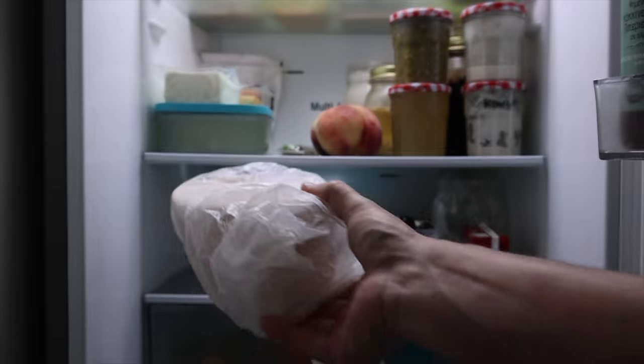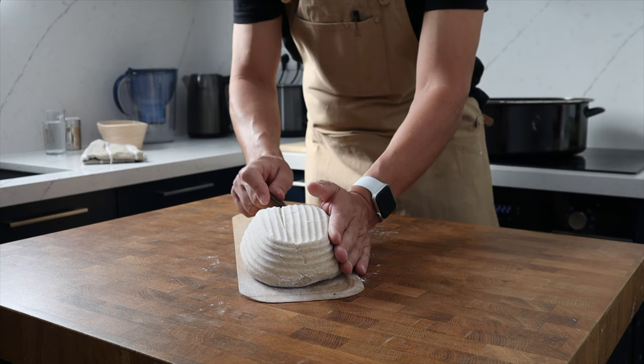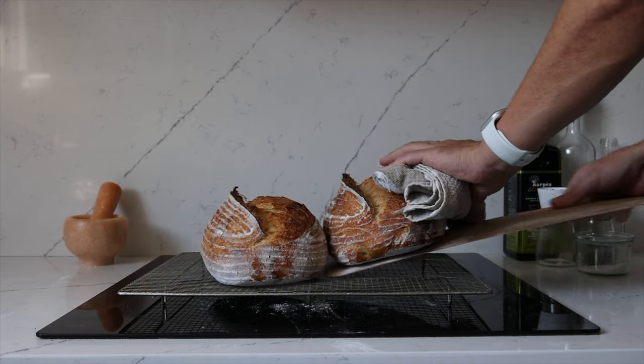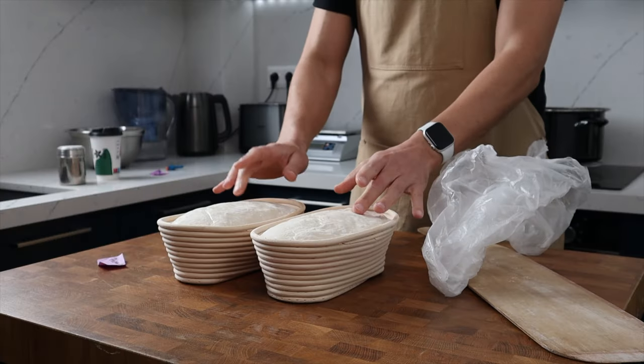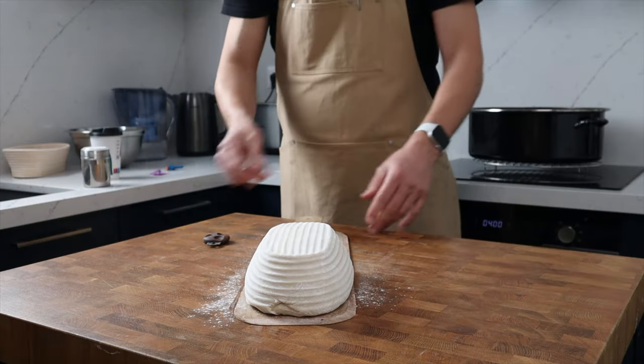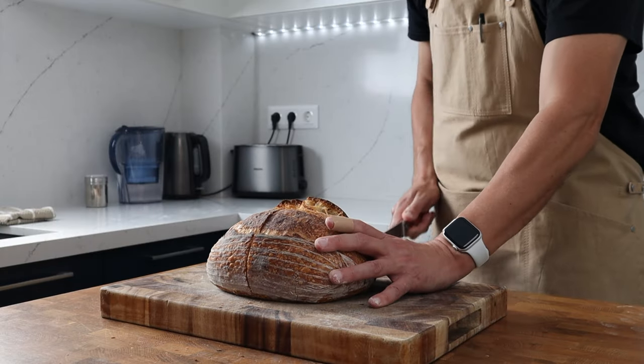Cold-proving or retarding our sourdough in the fridge has many benefits. It improves the flavour, the dough cools down making it easier to score and less likely to spread out when we come to bake it. It helps us schedule our baking easily and it allows that final part of the fermentation process to happen without too much danger of over-fermenting. While it's cold-proving we want the dough to dry out ever so slightly on the outside and create a thin skin — that helps with structure and makes it easy to score. But we don't want it to dry out too much, otherwise that's going to have a negative effect on the oven spring and the quality of the final loaf.